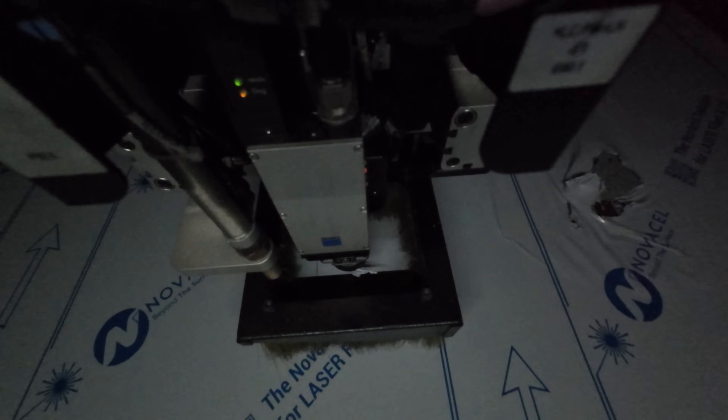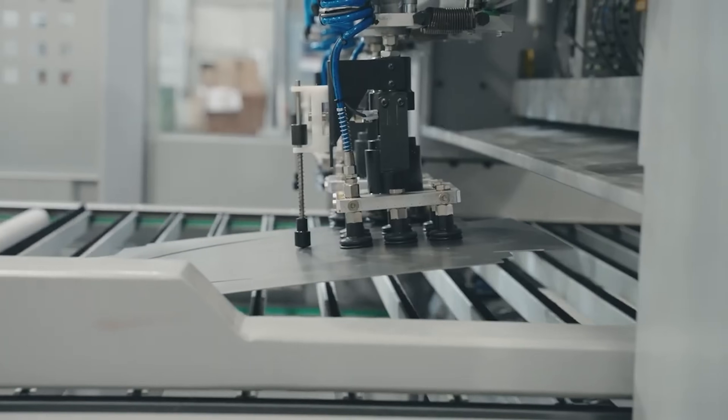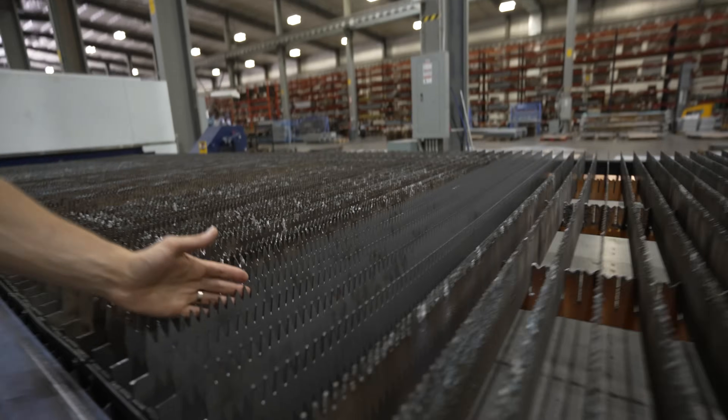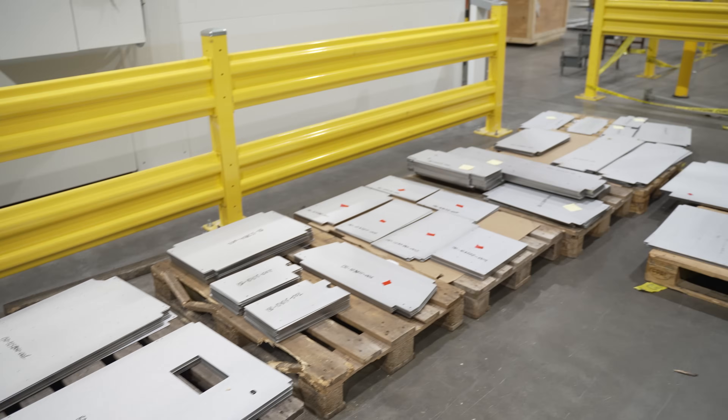A huge thing for thin sheet metal is that it has a tendency to be prone to scuffing. The way we handle that is this machine has nylon bristles and the sheets run on bristles instead of hard metal slats. This reduces scratching and increases the quality and a high level of finish on these parts.